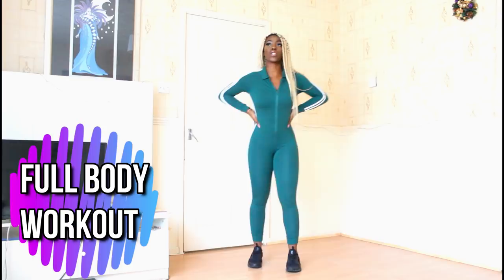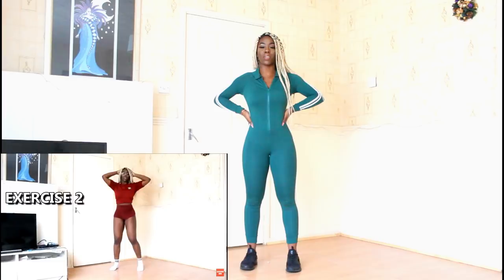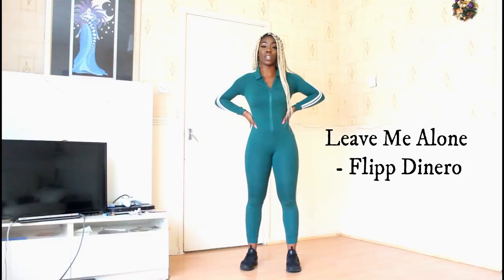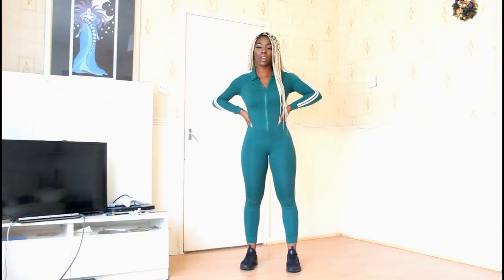Hi guys, welcome back to my YouTube channel. So today we're doing — in my last video I did a dance-like ad routine to Russ Gunneen. Today we're going to do a dance full body workout to 'Leave Me Alone' — I'm going to put the name of the song on the screen because I don't even know who it's by, but the song's called 'Leave Me Alone.' A lot of you probably know it, so I thought I'd just do a full body workout to it.